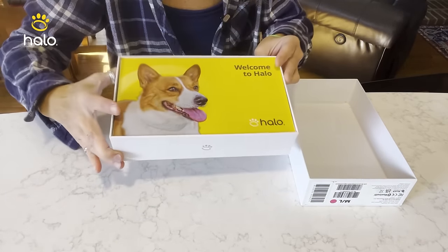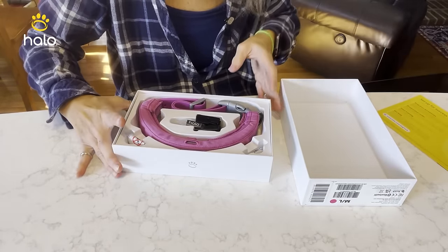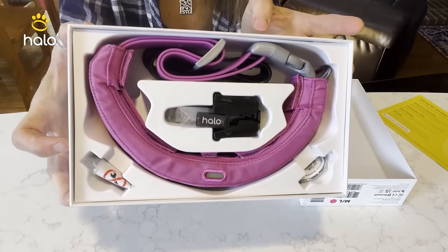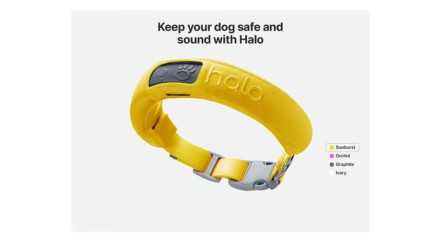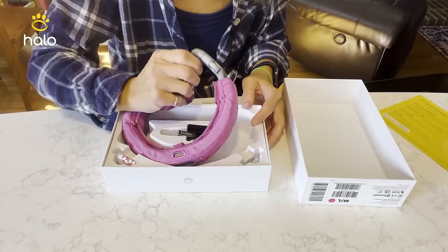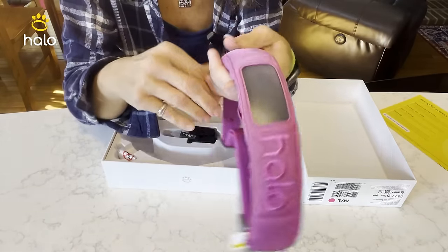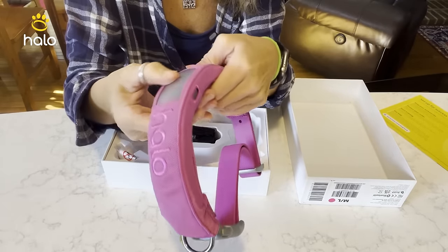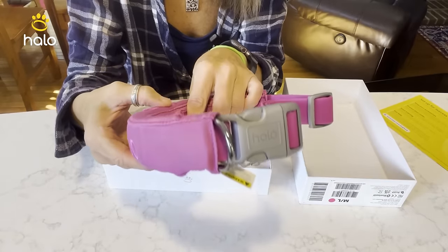Inside of the box, this is the new Orchid Halo Color 3. They also have a sunburst yellow. The collar is looking great — it looks like the finish has been shifted a little bit. It's not as shiny now; it's more of a matte finish.